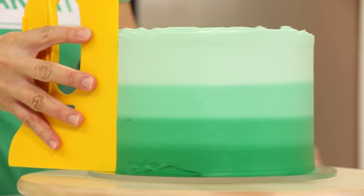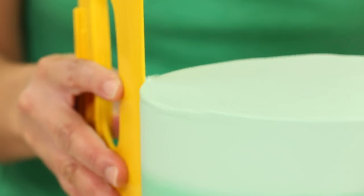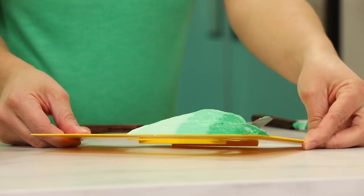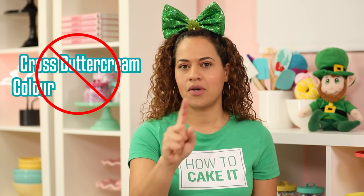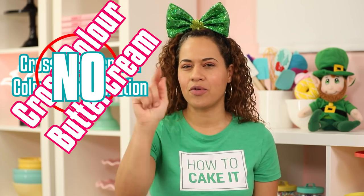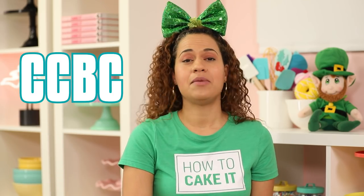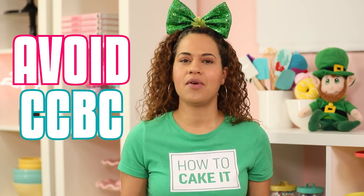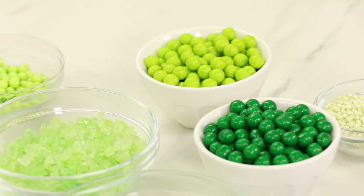Now we're ready to use the bench scraper. Just like any other cake, we're going to bench scrape the entire way around while turning the Lazy Susan. Every time you take it away, scrape the buttercream off the bench scraper and come back — no cross colored buttercream contamination. No CCBC! We want to avoid the CCBC. So now I'm going to chill the cake again before I apply all of my green decorations — I have so many green decorations.